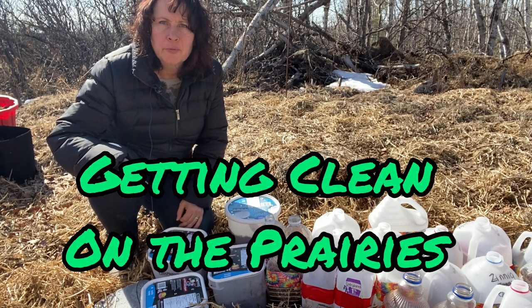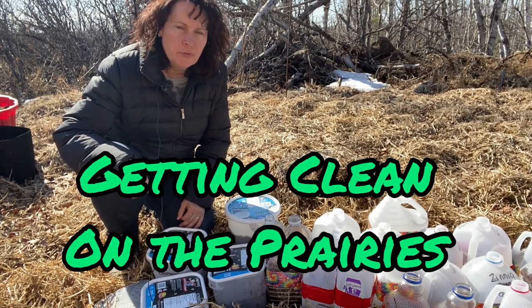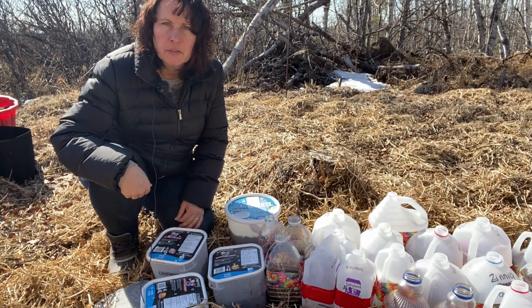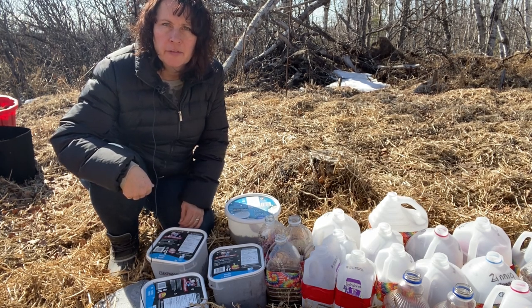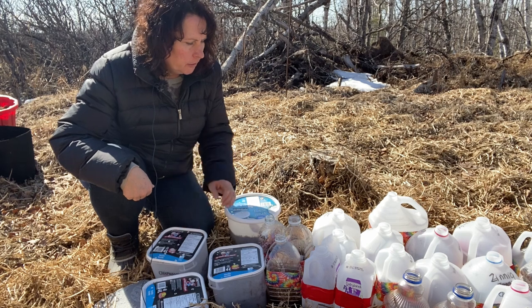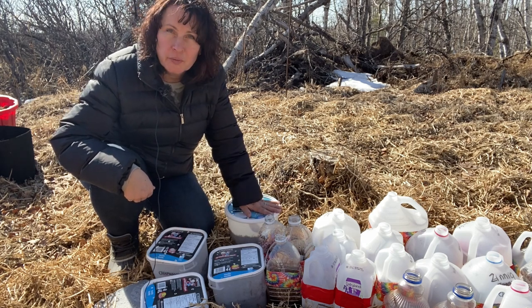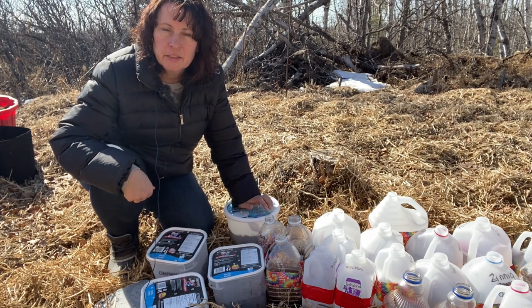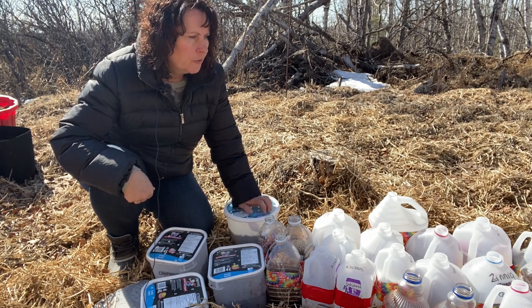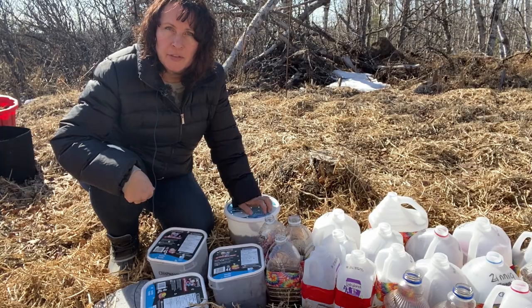Hi there and welcome to Getting Clean on the Prairies. It is a beautiful spring day here on the Saskatchewan Prairies and the snow has pretty much all melted out of my garden here, so I'm just out checking things out. I was having a look through my winter sowing jugs and I'm excited to say that I have found some sprouts in some of them. So before I show you which ones are sprouting, I just want to take you for a little walk around my garden.